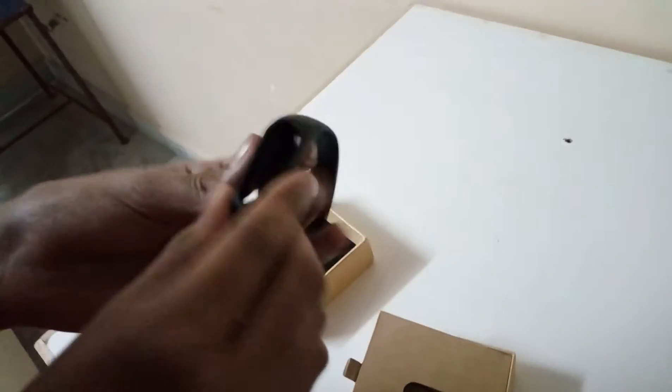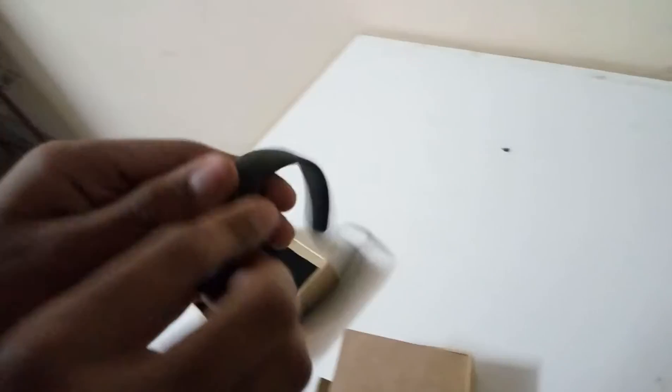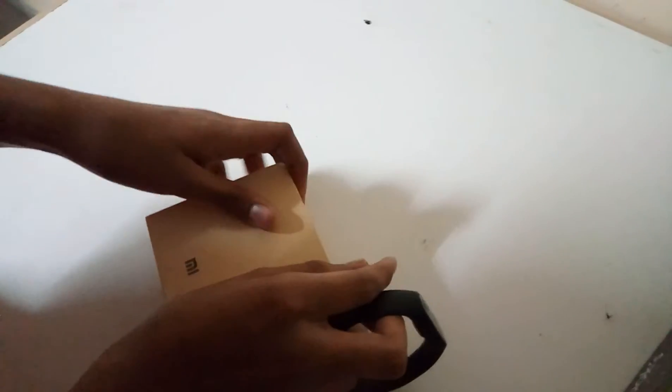We have to just put it like this. It's showing that I have gone to 2991 steps and the battery left is 40%. And in the box you can find a manual, and we will even have a short charging cable.